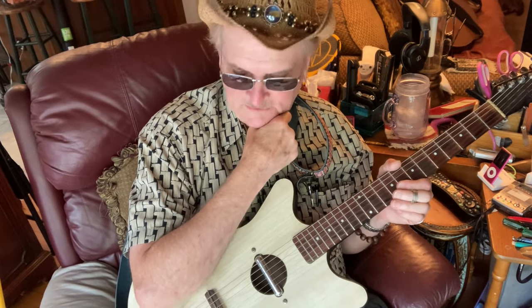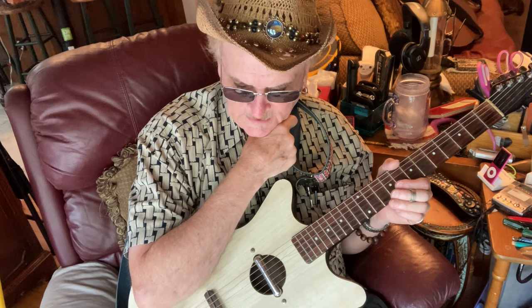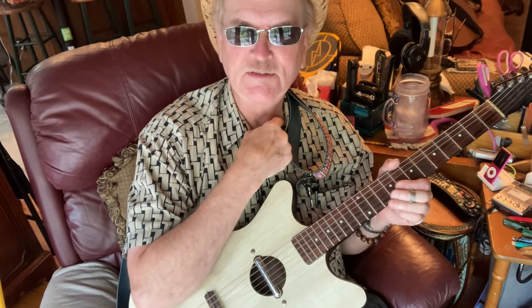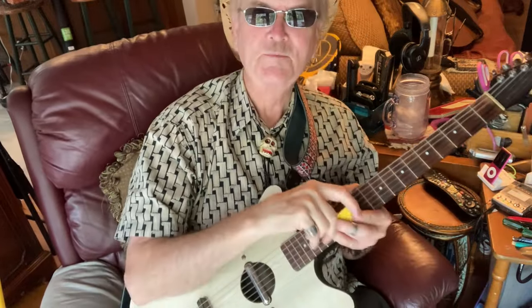They're just a really fun guitar to play. At one time I'm embarrassed to say I had five, but I'm down to two now. All you really need is one.